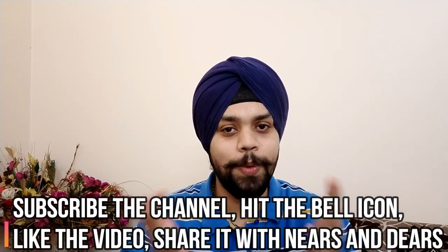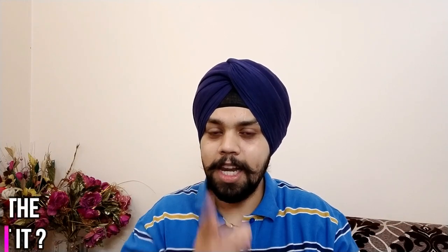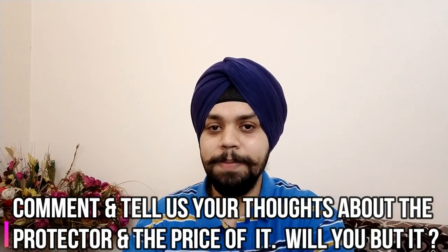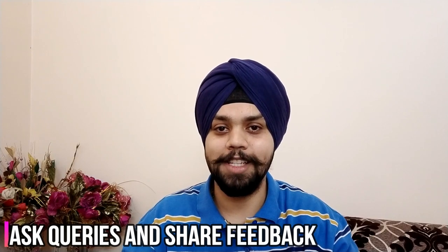Without wasting any time, let's start the video and once again, please do subscribe to the channel as you are the fuel. Hit the bell icon, do comment if you have a query. Let us know — let everyone know — if this is any good or not. Last but not the least, please share your feedback, share the video and keep watching For the Love of Gadgets.